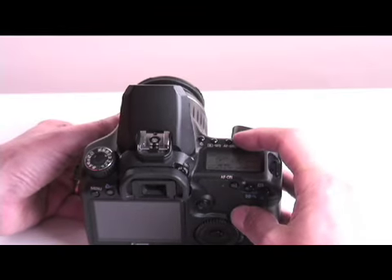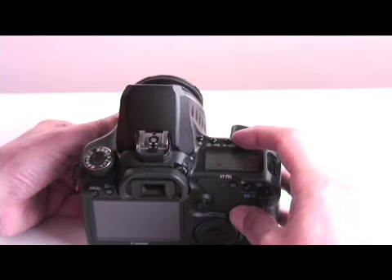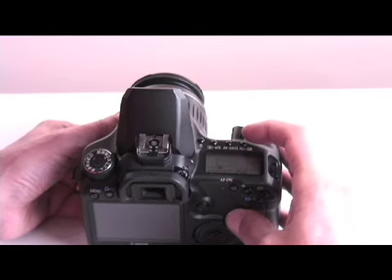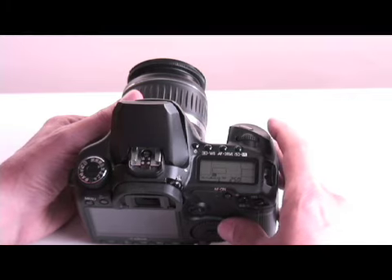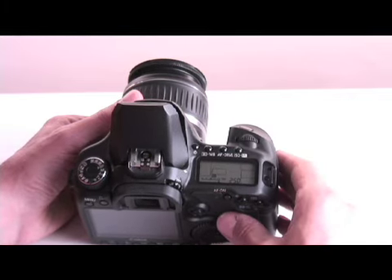Press the right-hand button on top of the camera marked with a white box and a thunderbolt symbol. Adjust the large dial on the back of the camera until the flash compensation screen on top of the camera reads positive 2.